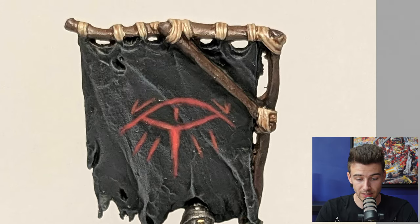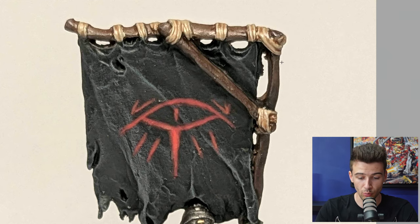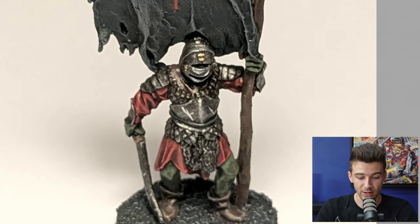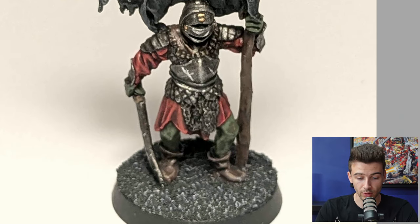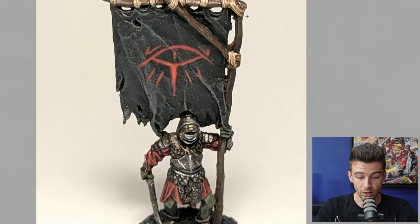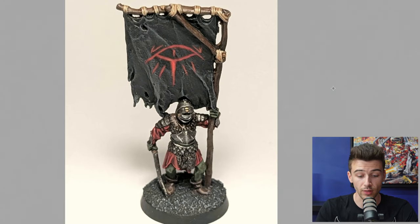Something easy you could do would be to pick out more of the grain in the wood — just use a brush to do some little squiggle lines, which would make it more evident as to what it is and add a bit more three-dimensionality. I really like the nice bright highlights on the silver showing scratching — that looks really clean. Overall great job; doing some additional contrast on the banner and bringing out the wood grain could push this a lot further. Also maybe add some small visual interest on the base — even a little dead grass — to add interest and make this fit into the setting.